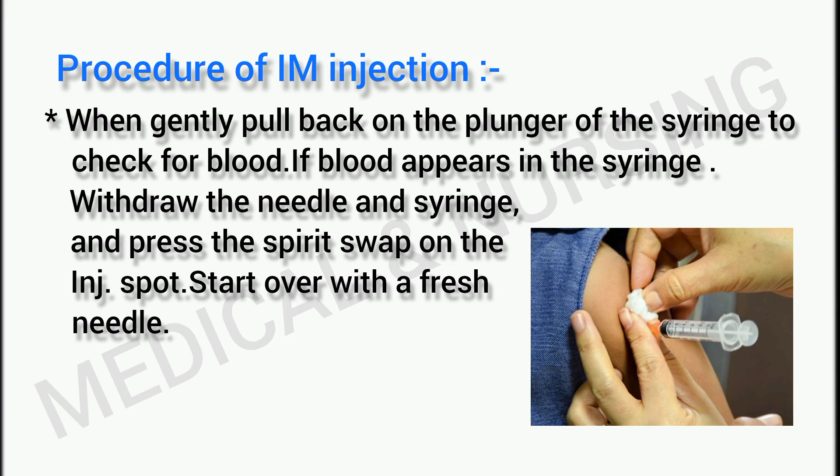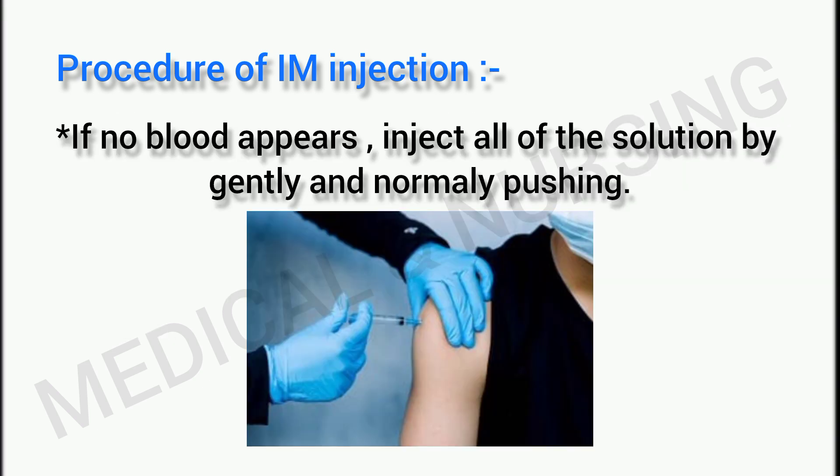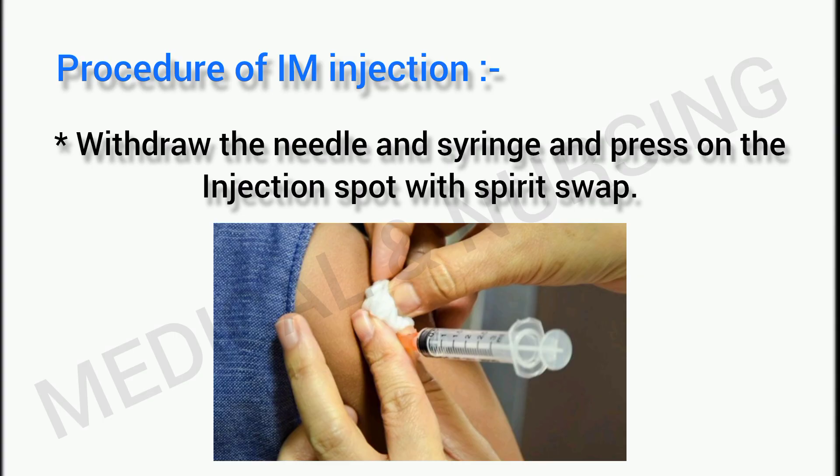Start over with a fresh needle. If no blood appears, inject all of the solution by gently and steadily pushing the plunger. Finally, withdraw the needle and syringe and press on the injection spot with the spirit swab.